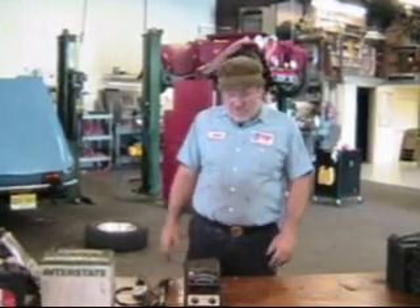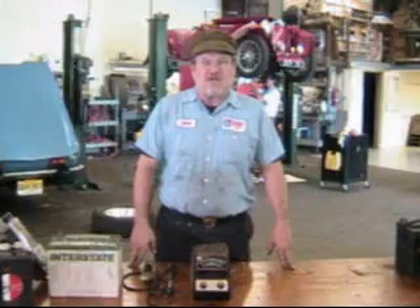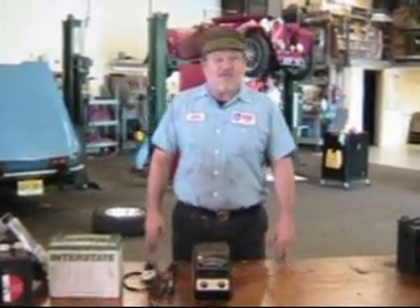Hi, I'm John Twist of University Motors, and finally we're going to do batteries. Batteries are misunderstood. They're the most oversold part of the car. Your battery hardly ever goes bad. But let me show you some of the stuff about batteries so you have a little better understanding of their function and their form.